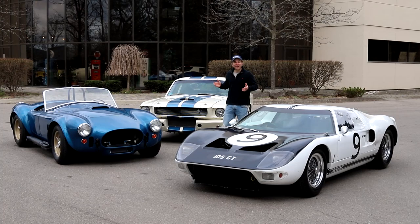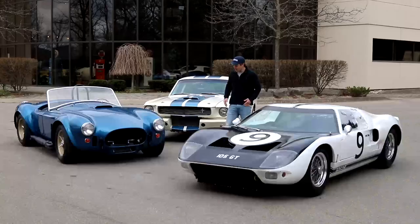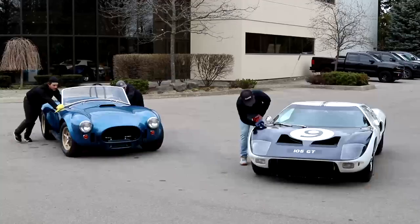These cars are close enough to what Carroll Shelby used in that famous 1965 cover shot in Road and Track, where Carroll Shelby's standing right where I am. We just had to recreate it.